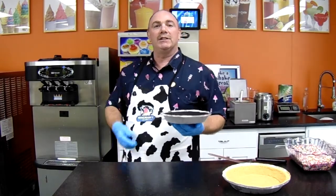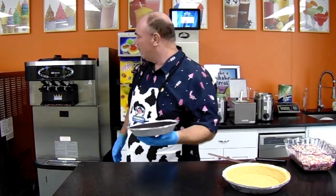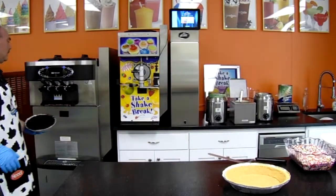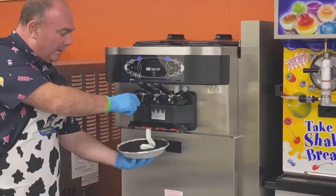Now we're going to make some ice cream pies. Ice cream pies are a great alternative to ice cream cakes. We have an Oreo pie shell here, so we're going to fill our Oreo pie shell with mint ice cream.